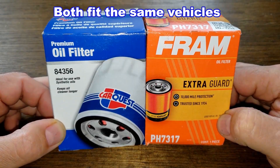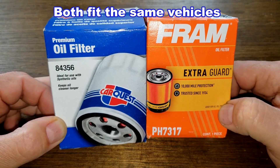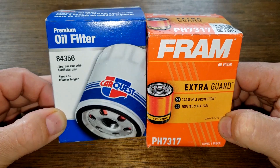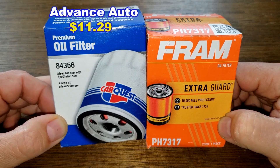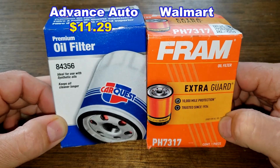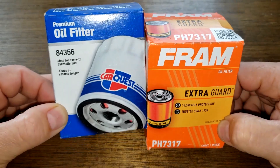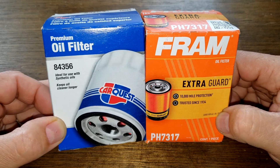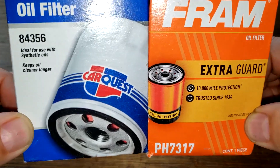Today we'll be opening up the Car Quest oil filter number 84356 and the Fram oil filter number PH7317. You can get the Car Quest oil filter at Advanced Auto Parts for eleven dollars and twenty-nine cents, and the Fram oil filter at Walmart for three dollars and eighty-eight cents. These two filters are going to duke it out — could get ugly, folks. When the dust clears, we'll see who the winner is. Let's get started.